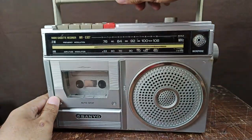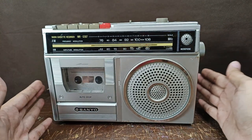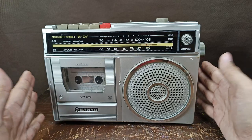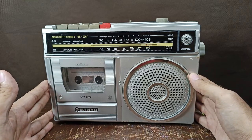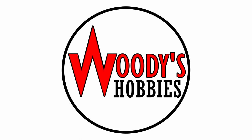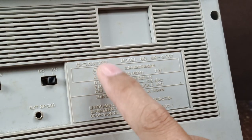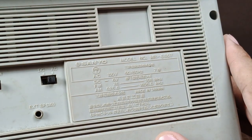Greetings, welcome back to my YouTube channel. In today's video, let's talk about this radio cassette recorder by Sanyo. I'm going to share how to convert this one from 100 volts into 220 volts. This unit is made in Taiwan but came from Japan. The specs are DC 6 volts, AC 100 volts, and 7 watts. Let's check the step-down transformer inside.